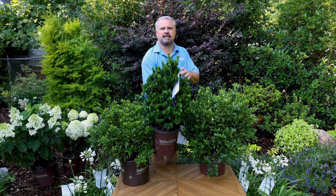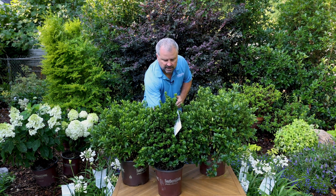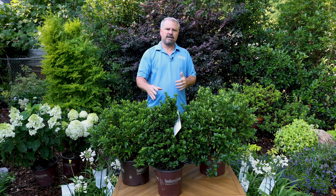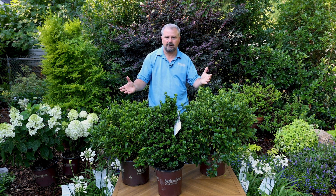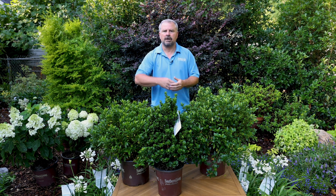Maybe the most unique of the gardenias in the collection is Diamond Spire, with its incredibly fastigiate habit. This one can reach or be maintained at three to four feet in height, but only about one to two feet in width, which is absolutely amazing. It blooms heavily in the spring as you would expect on any gardenia, and then has residual flowers during the summer up through the fall.